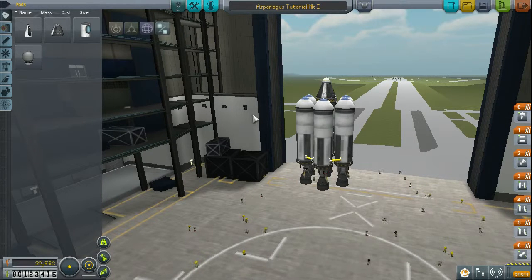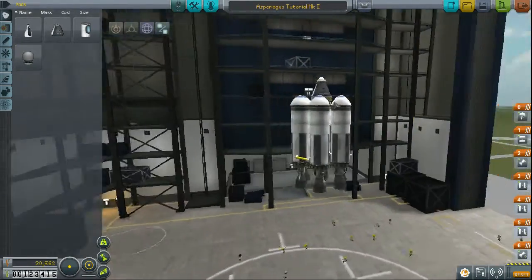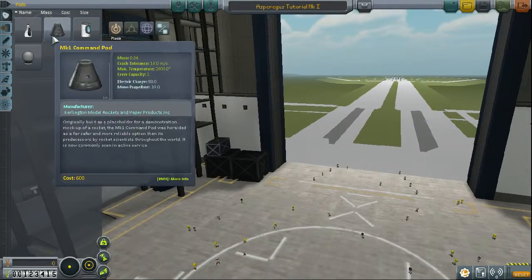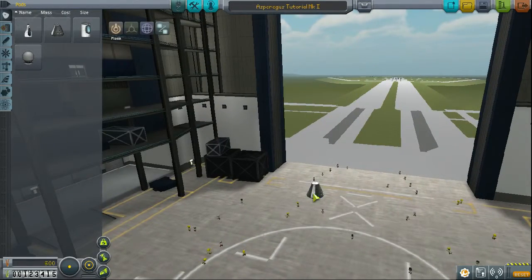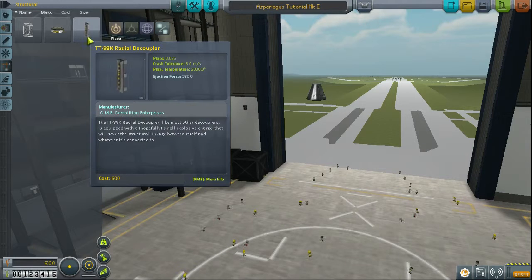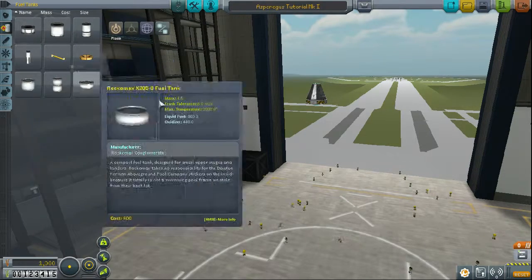Hello everybody, today I'm going to show you how to make this — this is an asparagus stock launch system. It's pretty simple to make, it's got a little bit of tedium. We're gonna scrap it and start again here. I've done this a couple of times just because of bad habit mistakes.